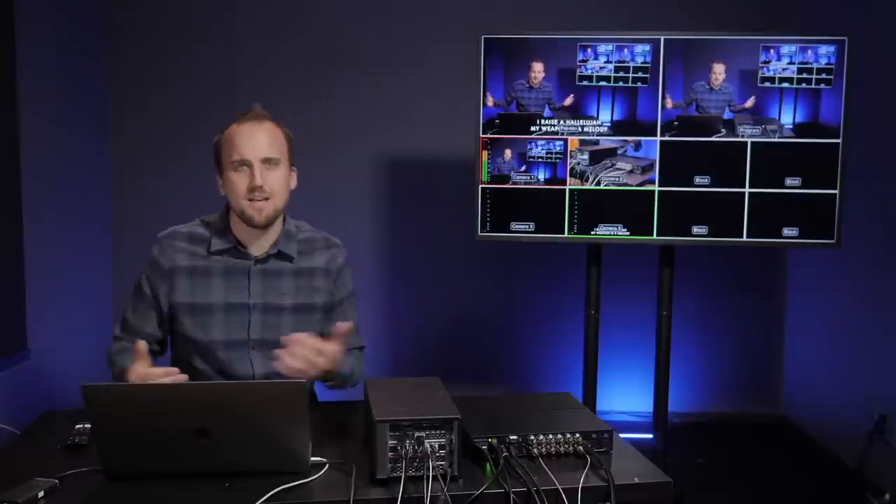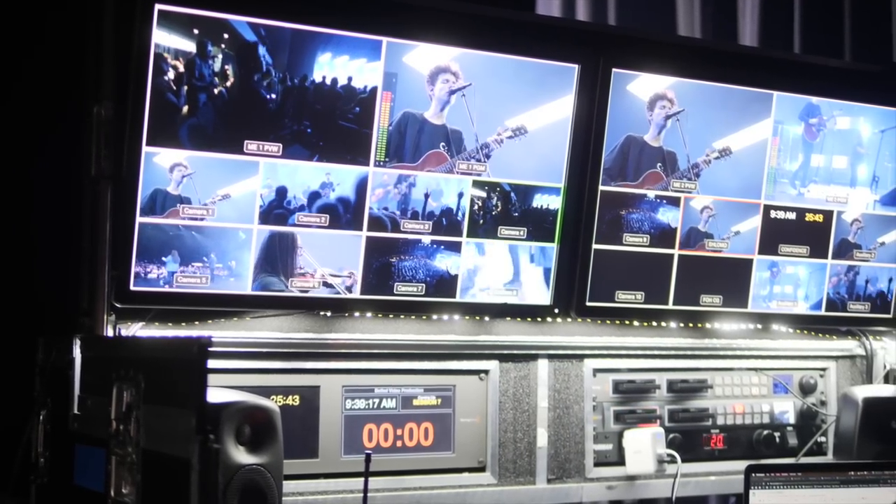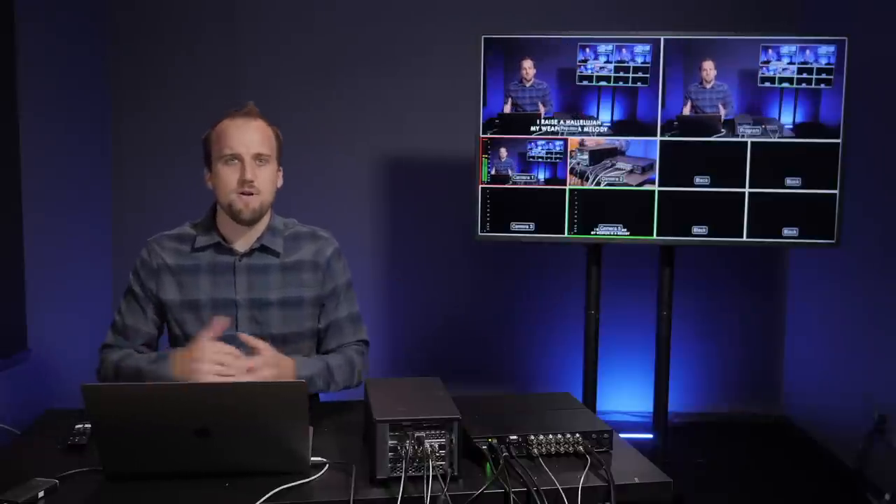Often what happens when you start adding a bunch of video sources into your streaming software like Ecamm or Vmix is that your computer will really start to get bogged down trying to process and cut all of that video. That's why it's much more common in larger video production situations — whether that's a TV studio or the way Bethel Music produces their videos for their stream and YouTube channel — to use a more professional, robust, and reliable solution like an ATEM switcher. All of that processing is done within this device, external to your primary computer.